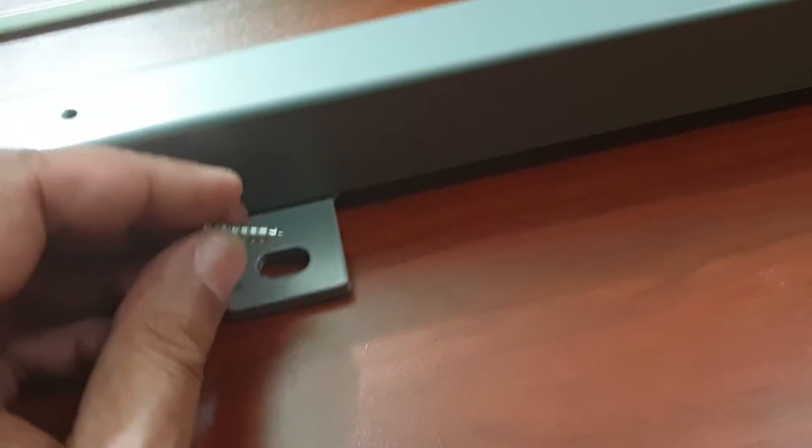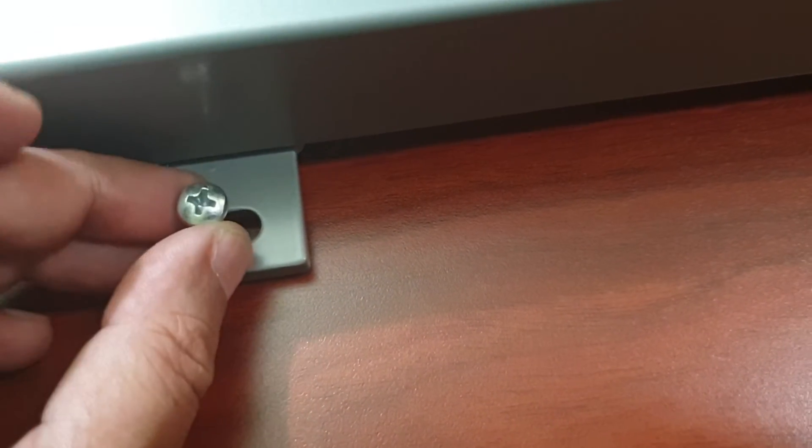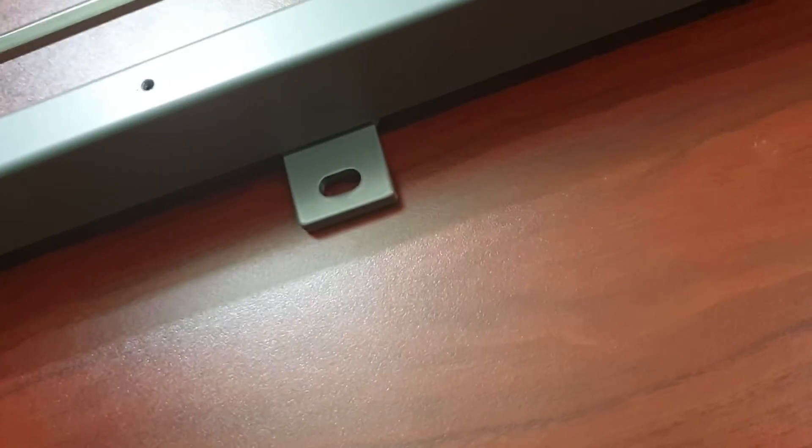What I'll do is use the drill initially to make the initial pilot hole using this screw, and then I'll continue with the screwdriver as usual.